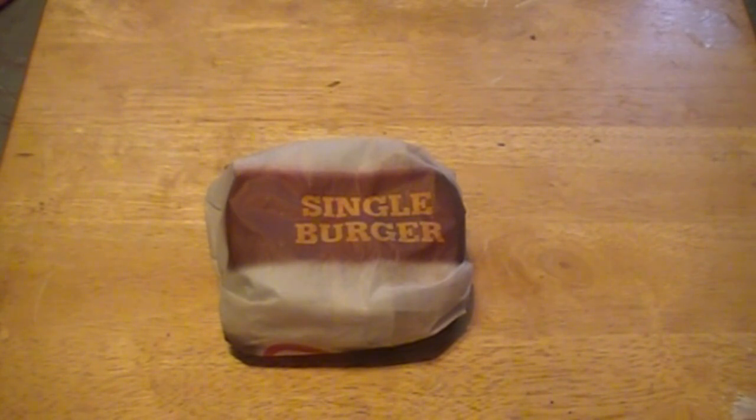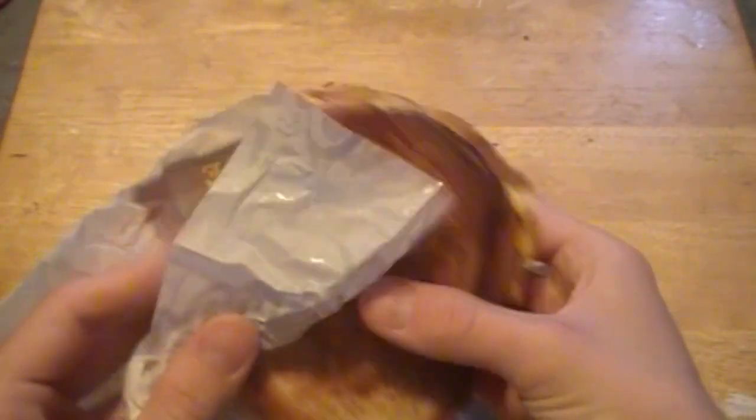So it doesn't sound like nothing too crazy. Let's go ahead and open it up and check it out. Alright, so it's got its normal Carl's Jr. wrapping, which we're going to unwrap and try and get a better look here at the sandwich.